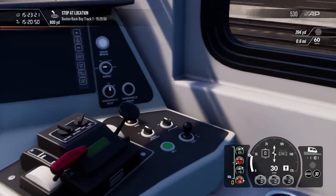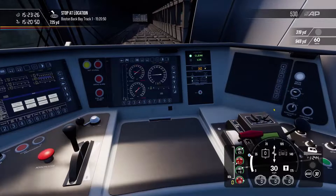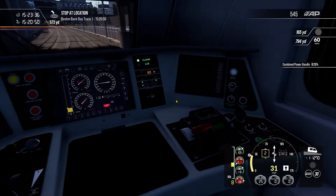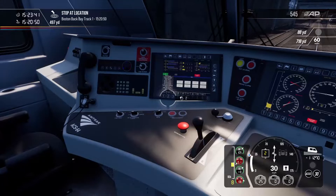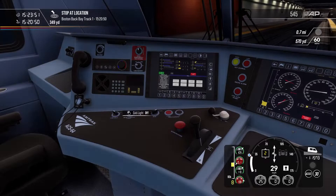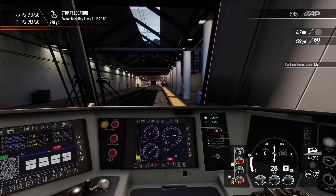On a wet day, the wipers are on the right-hand side panel — you can turn them to intermittent, slow, or fast. Windshield heat and windshield wash do nothing at the moment. The function buttons aren't critical for everyday driving. These buttons control pantograph up/down, MCB, and the desk light — that turns on the cab light. I don't like driving with the cab light on, so I won't use it.